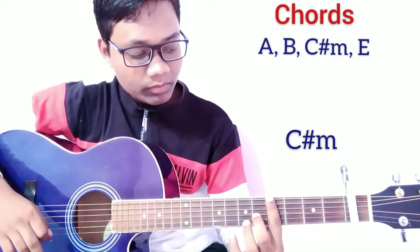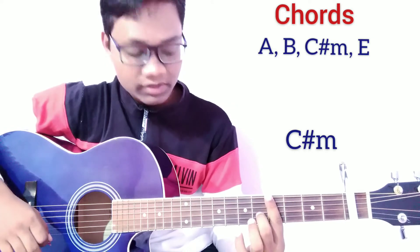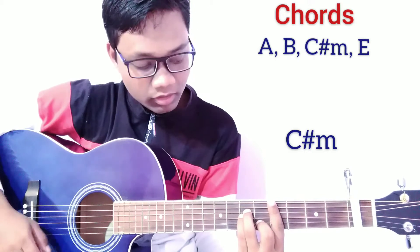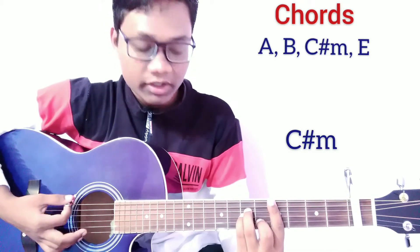For the C sharp minor chord, press a bar on the 4th fret, press the 2nd string on the 5th fret, and press the 4th string and 3rd string on the 6th fret. This is C sharp minor.